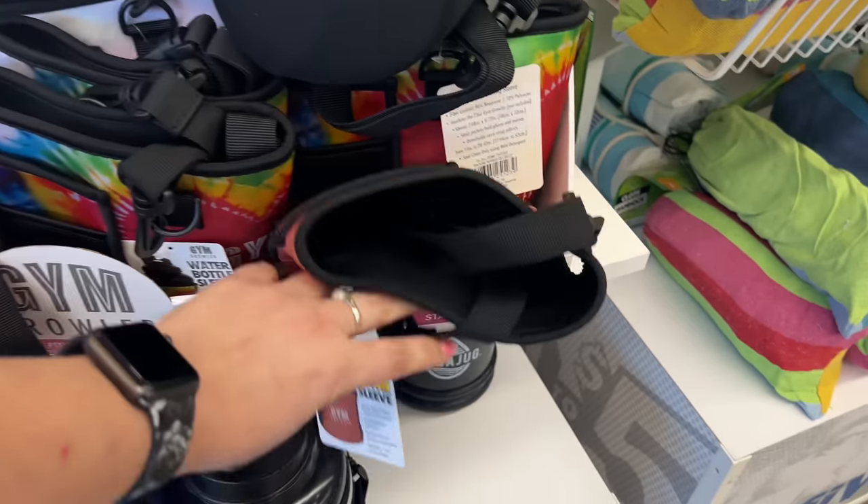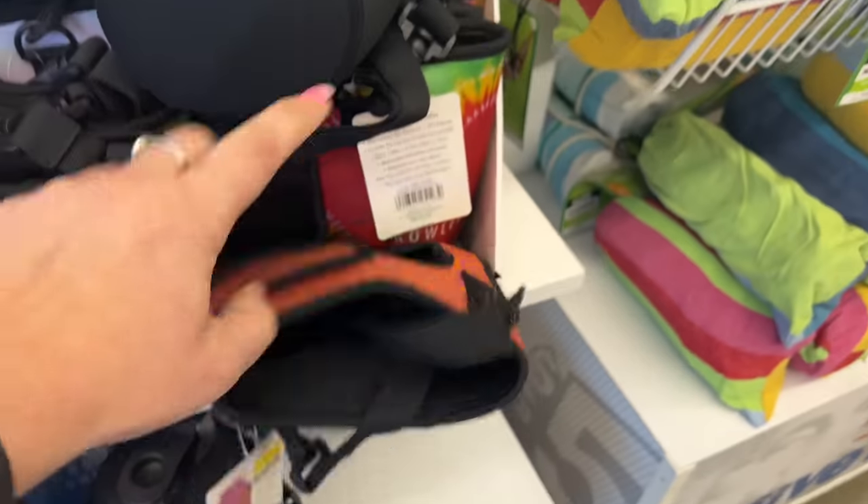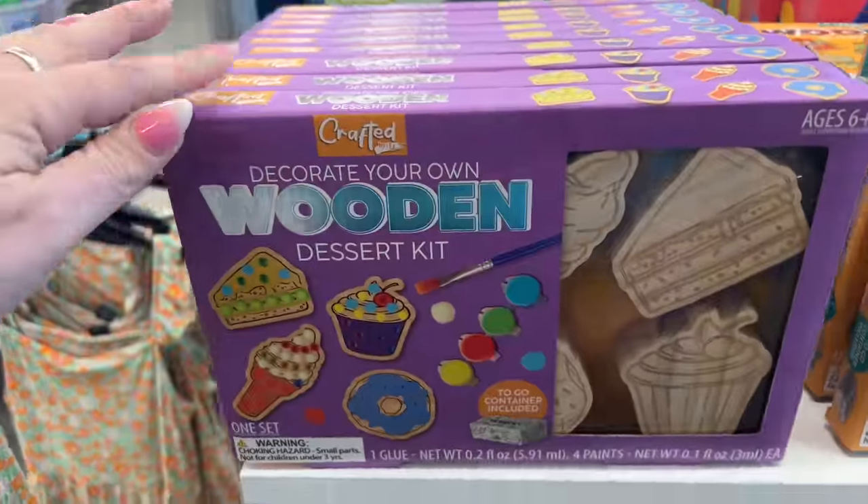I think I showed you guys the water jugs a couple weeks ago. The sleeves are five dollars — I think this is a fabulous deal.